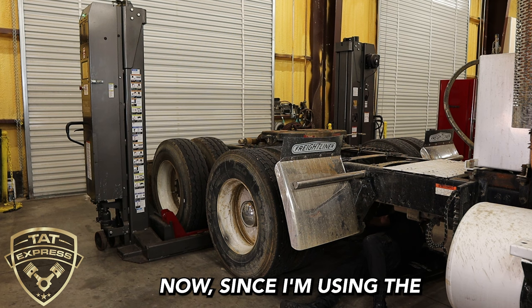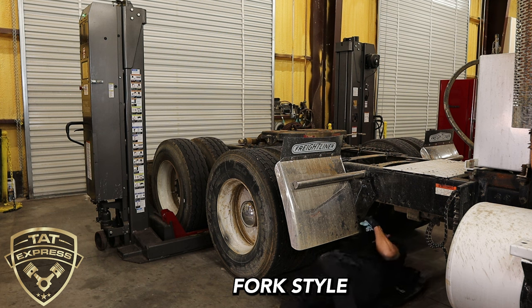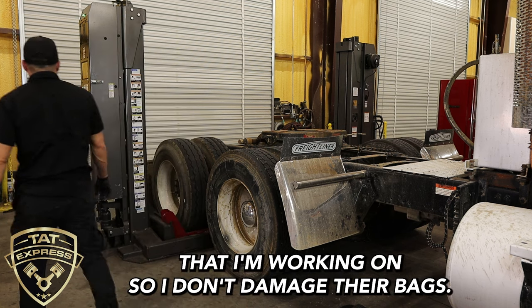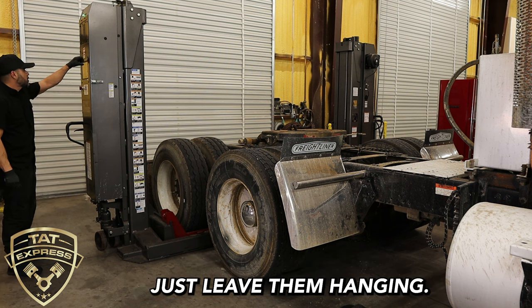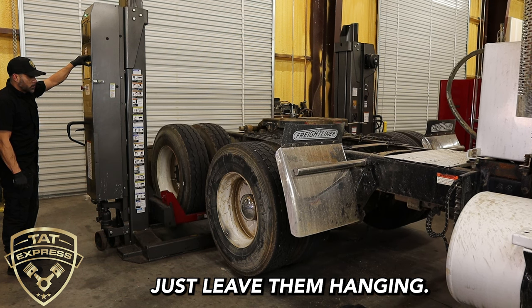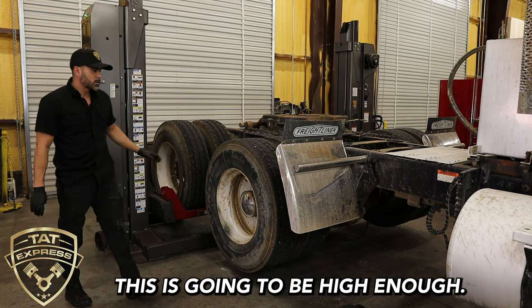Since I'm using a fork-style column lift, I'm having to secure the axle that I'm working on so I don't damage the airbags. We've got the front chalked already. This is going to be high enough.